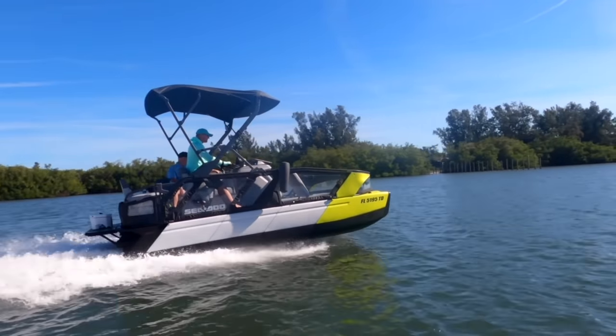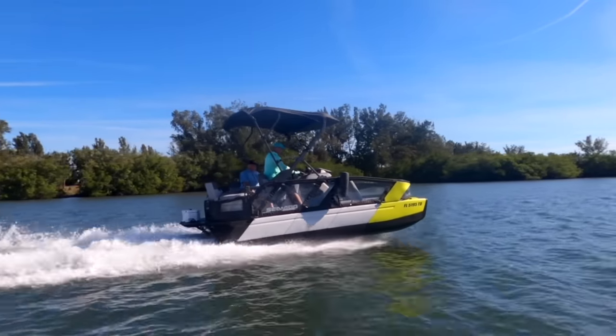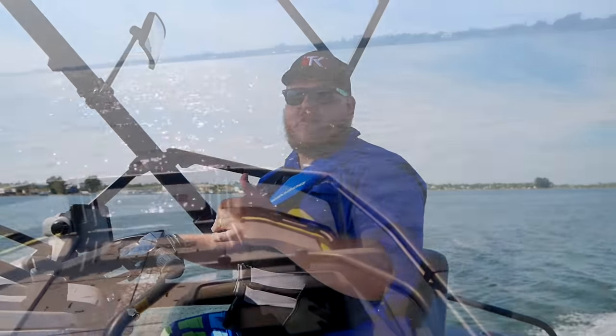Here we are out on the water on the Switch. If you are familiar with a Sea-Doo, you already know exactly how this thing works. This is Sea-Doo's IBR system — really simple. Pop the left handle and you're in neutral, it shows right on the screen. Hold the left handle and you're in reverse. Pop the right handle and you're in forward. Hold the right handle and off you go. Really intuitive, really simple. If you've ridden a Sea-Doo since 2009, you're going to know exactly what to do here.